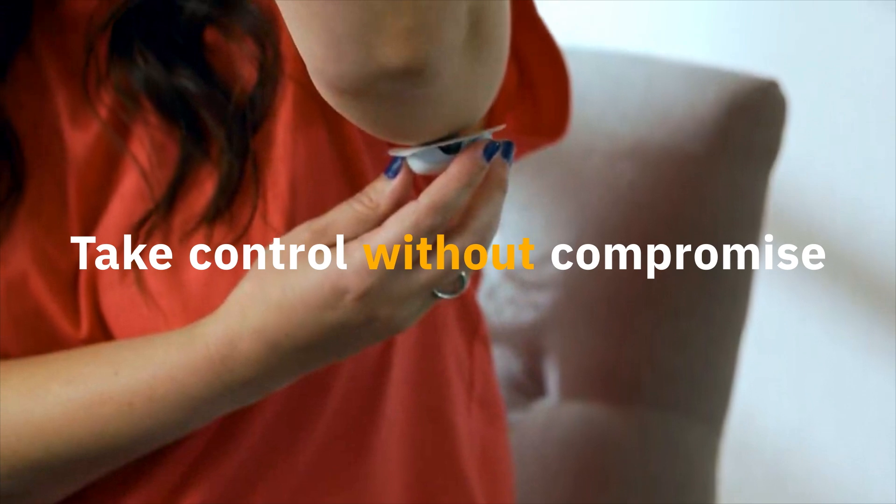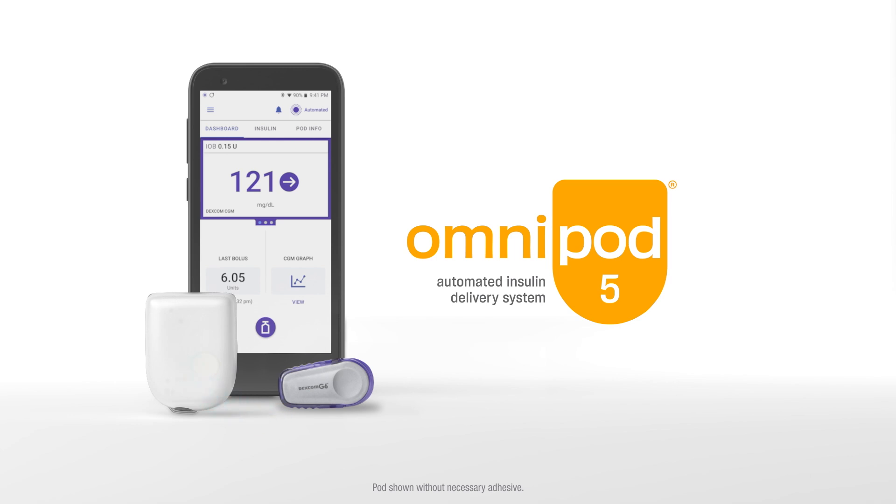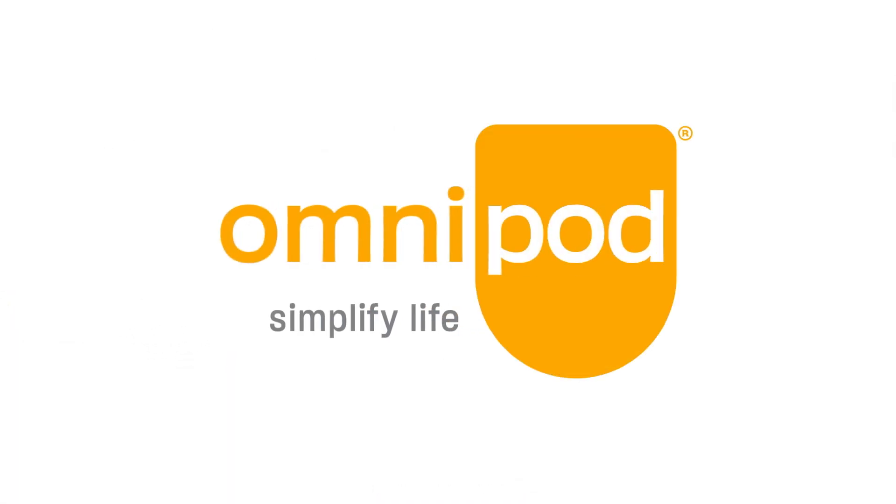Take control without compromise with the only tube-free, waterproof, automated insulin delivery system that integrates with Dexcom G6 or G7. Simplify diabetes. Simplify life. Omnipod 5.